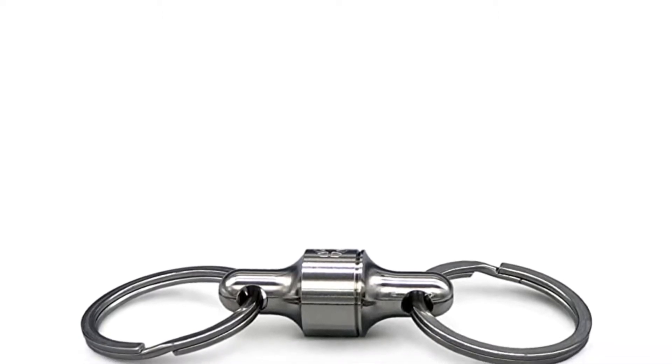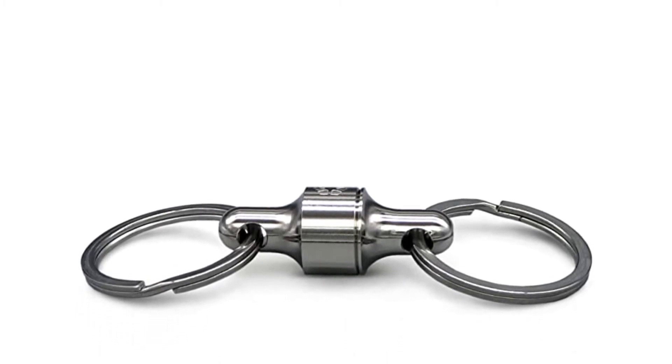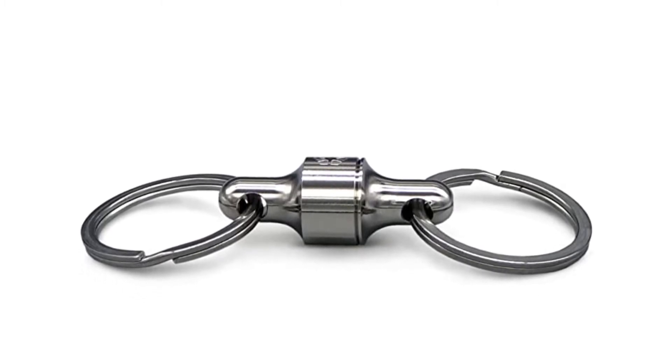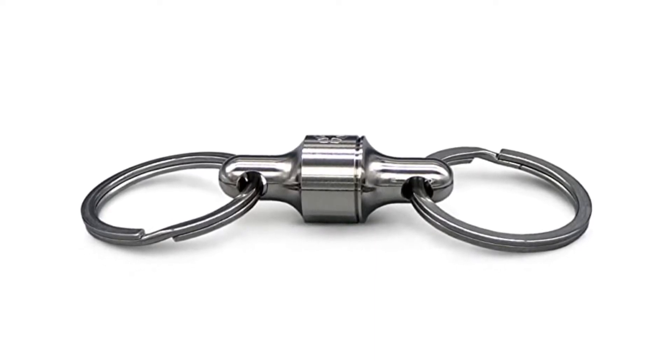Strong quick detach — utilizing a spring instead of magnets for retention, it won't stick to your other accessories or keys. It holds on well; best if attached to a belt in some way to prevent ripping a weak belt loop, say if you use a carabiner for your keys. You certainly get what you pay for: a sturdy, reliable quick release.